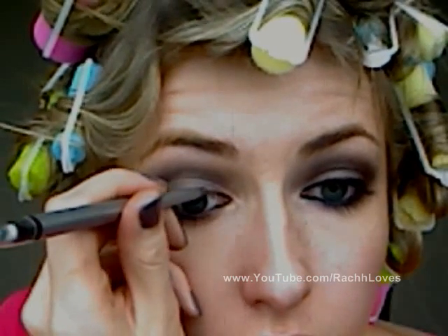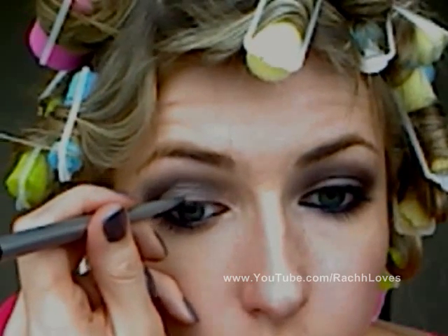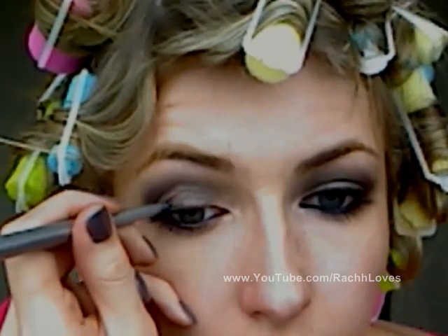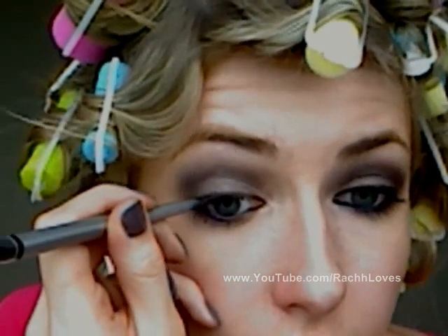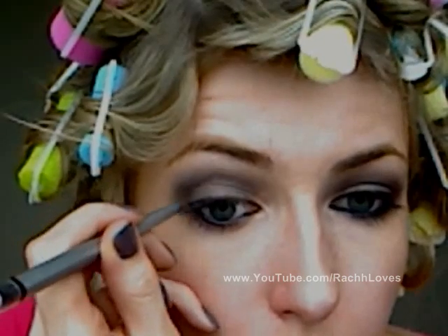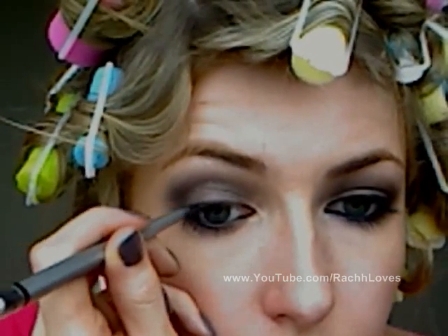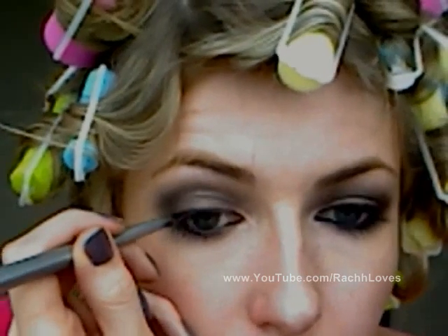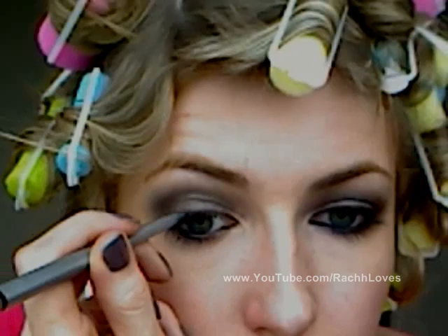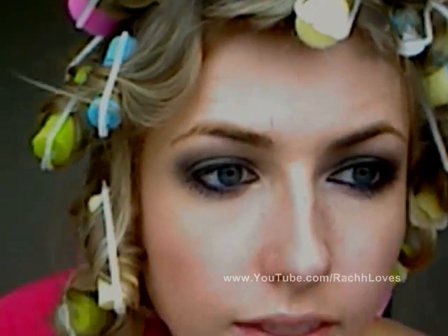Now I'm going to line the top of my eye as well. I'm going to start with really small, light strokes and get a little bit denser and thicker moving out towards the corner. Out here I kind of take my pencil and flick it outwards — it's going to be blended a bit and I don't want my eyes to look droopy.